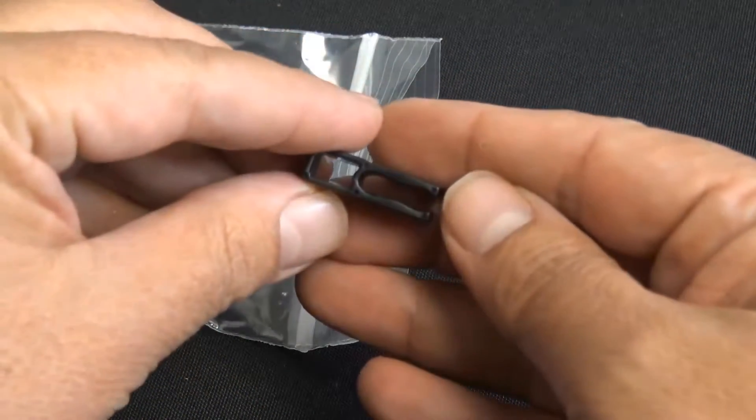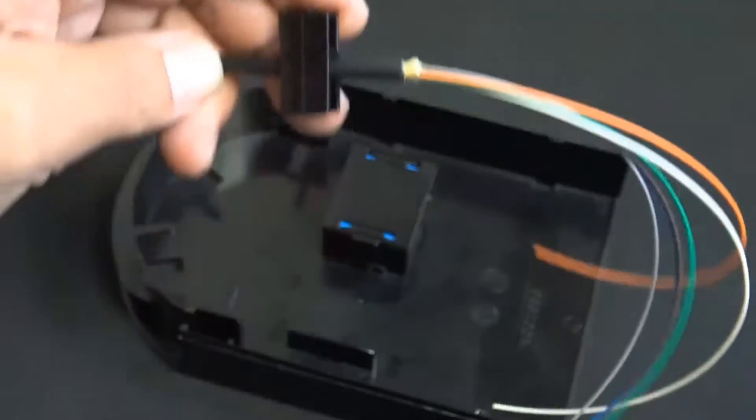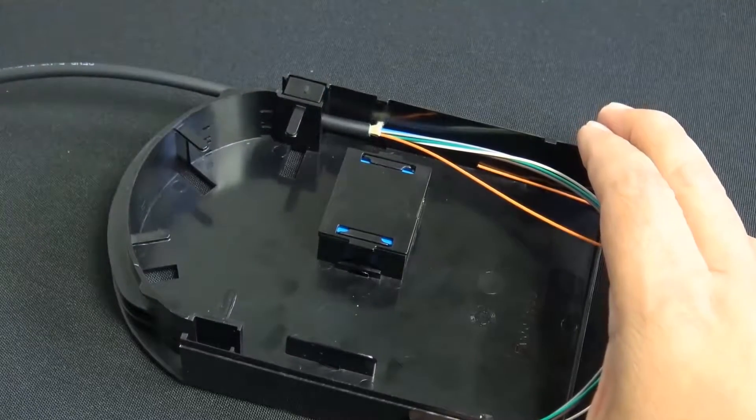The incoming fiber is secured to the module using the poly clip. This ensures that adequate pull tension requirements are met, and this is very convenient for adding and removing cables.